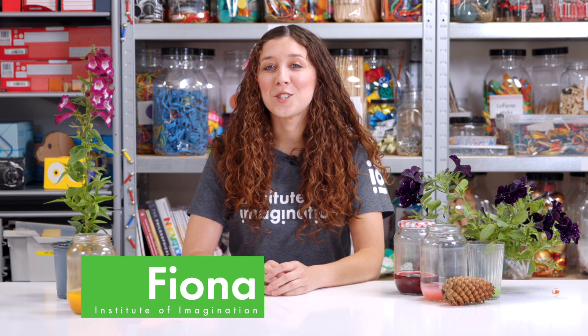Hi, I'm Fiona from the Institute of Imagination and I'm an artist who loves nature. Making your own natural inks is a wonderful way of enjoying and celebrating nature. All you need are some kitchen scraps, a bit of science and imagination.